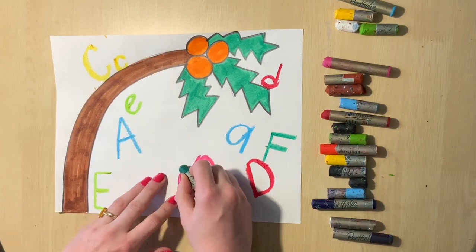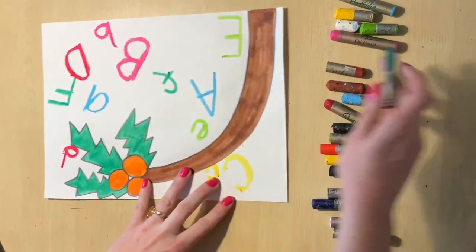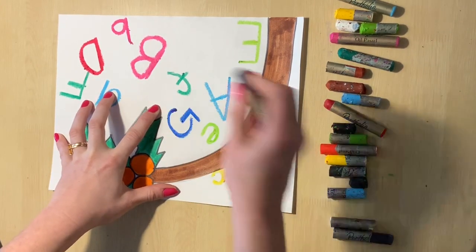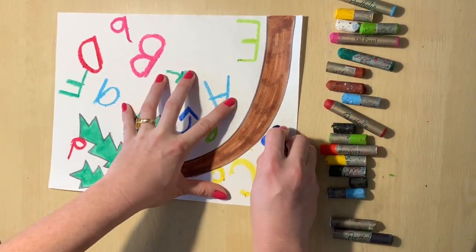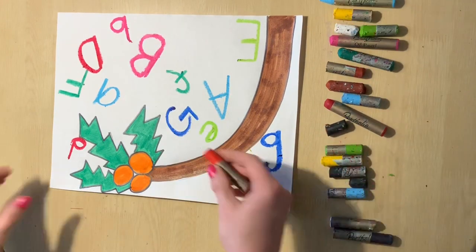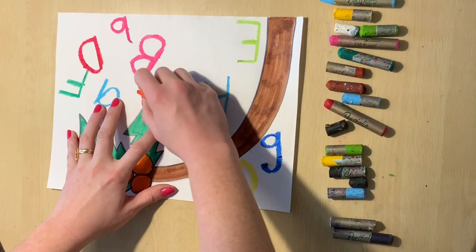Also remember that every little letter you write needs a big letter to go along with it, just like the story. You can even turn your paper upside down and start writing the letters to make it look like all these letters are falling out of the tree.